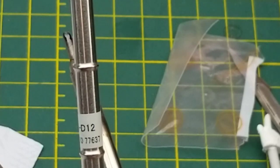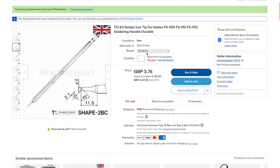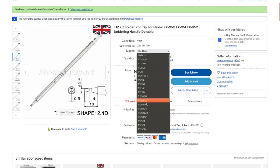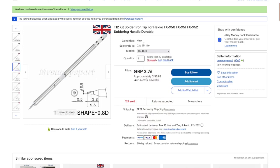For anyone interested in the specifics: T12 kit soldering iron tips compatible with Hakko and various other handles. I got the D12 for three pounds 76 — about five dollars 83 Canadian with free shipping — and also the BCF2 for the same price. That's the angled tip I like most. A lot of people prefer chisel tips, which come in various sizes from 3.2mm down to 0.8mm across the front.